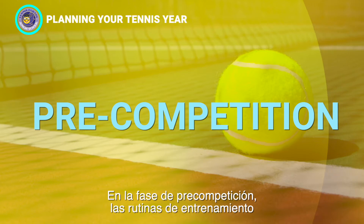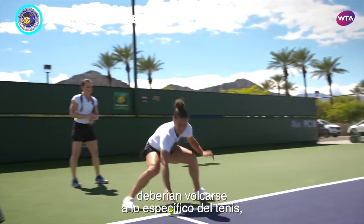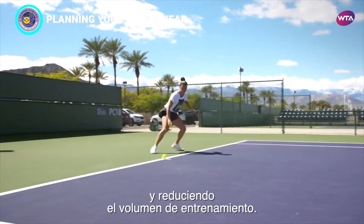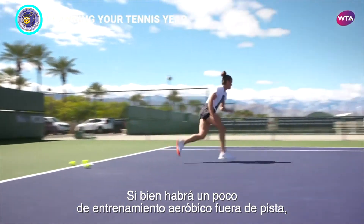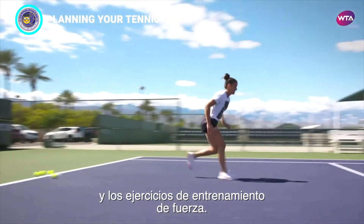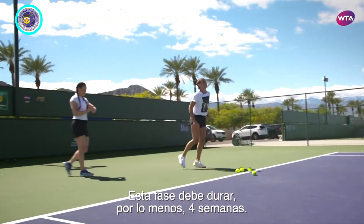In the pre-competition phase, training routines should become more tennis-specific, increasing the level of intensity while reducing the volume of training. Although there will still be some aerobic off-court training, more attention should be placed on explosive movement and strength training exercises. This phase should be at least four weeks.